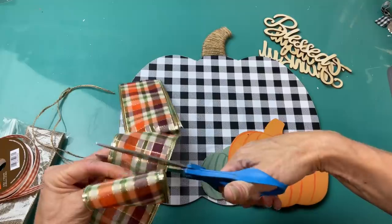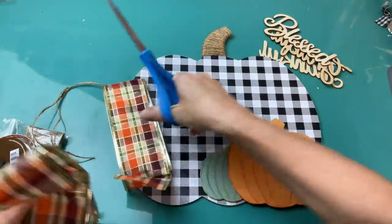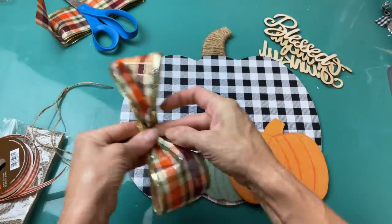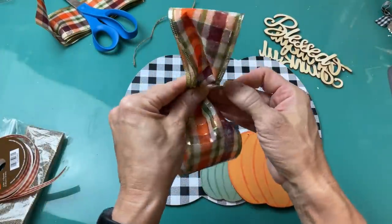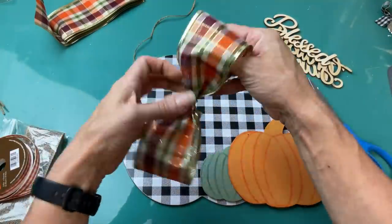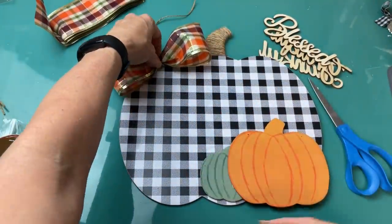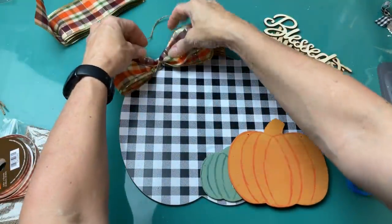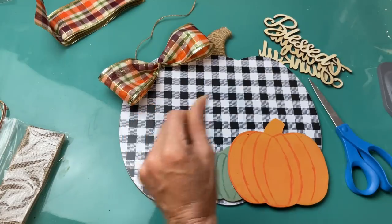I love this plaid ribbon this year from Dollar Tree. I'm just going to fold over a piece so that they overlap in the middle at the back and then tie in the center with a piece of jute twine. Knot it pretty good, and then we're just going to hot glue that up here in the left corner of our pumpkin sign.